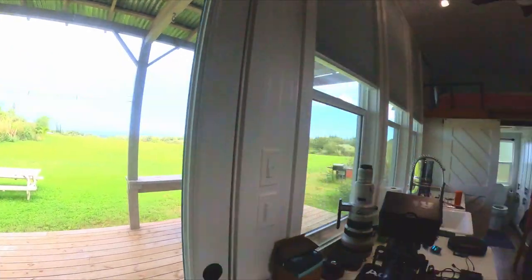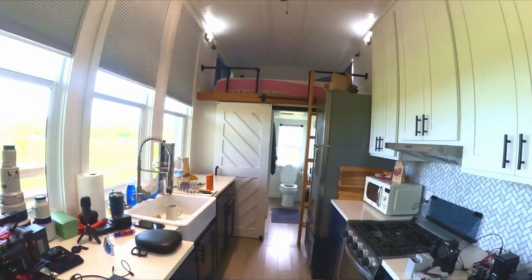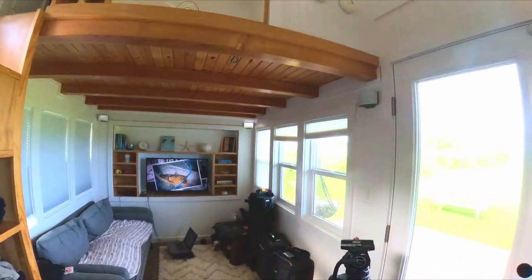Here's the farm that we're at. I'm going to give you a little tour of the tiny house really quick — front TV room upstairs.